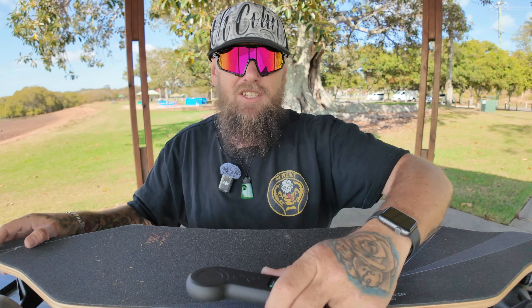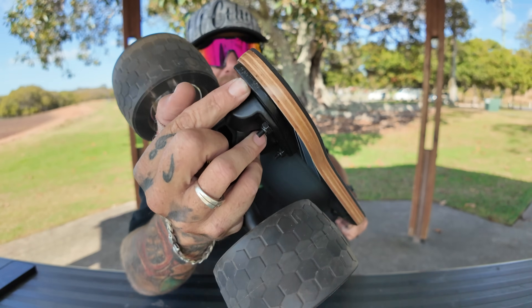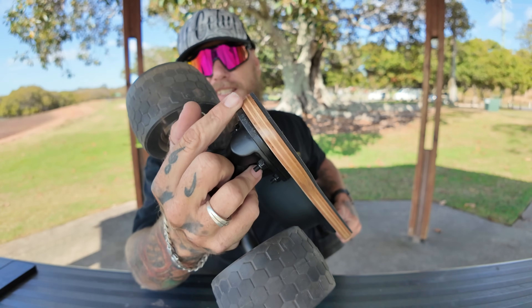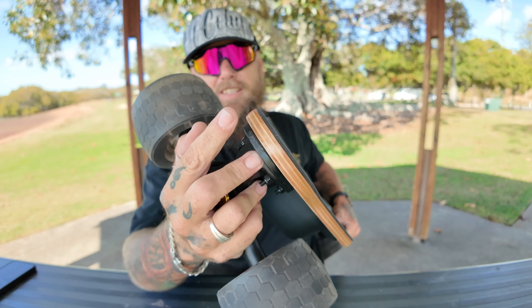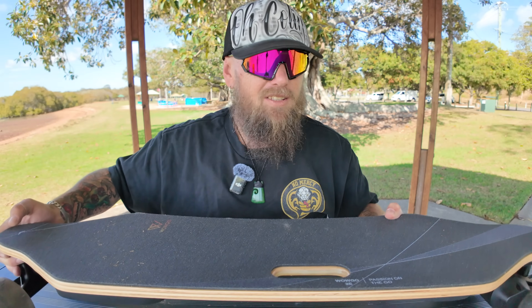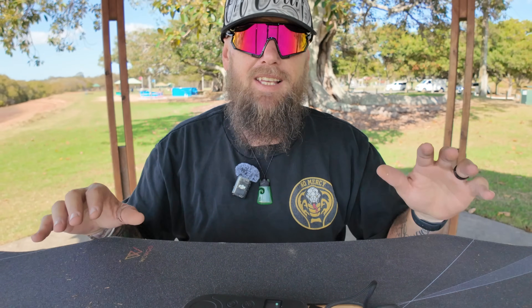Another key feature — and one that has already saved me — is the nose guards. This morning I accidentally hit the accelerator while stopped and it ran straight into a gutter. I thought I'd busted the nose, but it hit on this piece of metal and stopped the damage. There are guards on both the front and back. Kudos to WowGo for adding that feature — it will definitely save your nose and tail from damage.